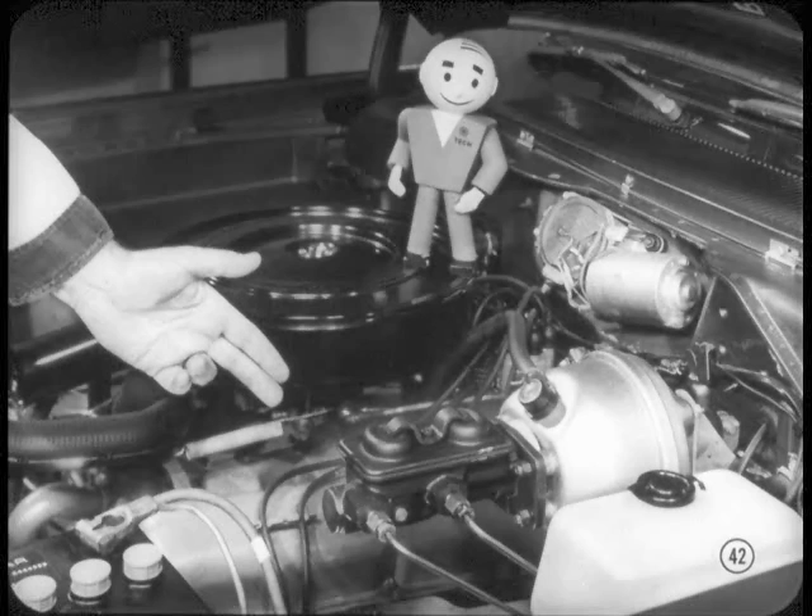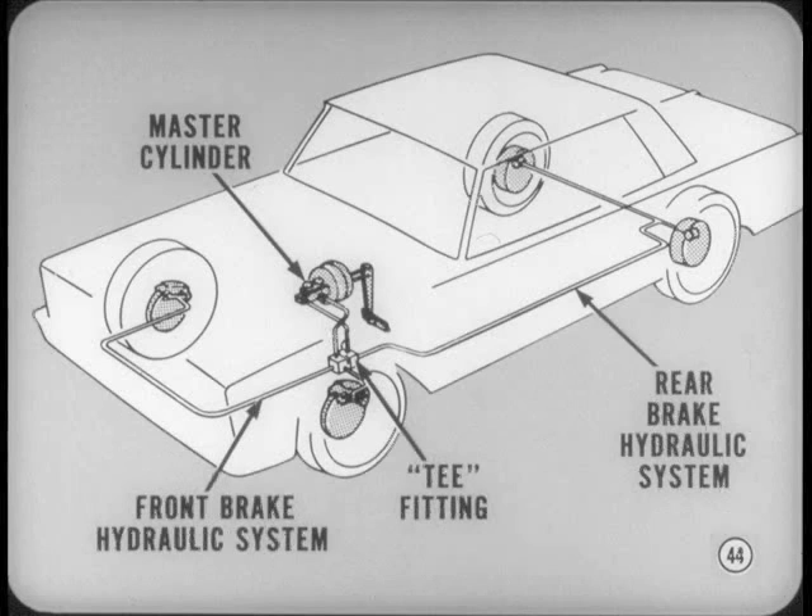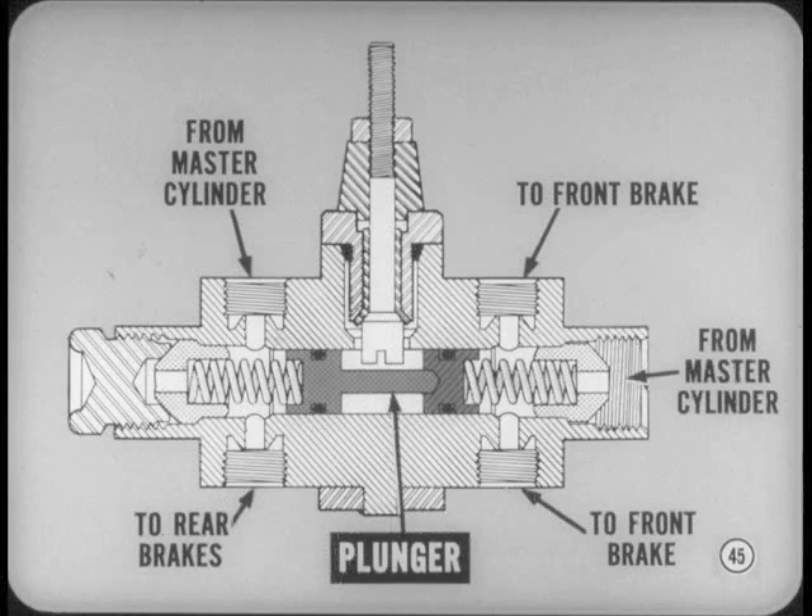The dual brake system is a brand-new feature for 67, with separate front and rear brake hydraulic systems. There are only two new system components: the dual master cylinder and a new frame T-fitting. The two pressure lines from the master cylinder connect to their separate systems at the new T-fitting mounted on the front frame side member. The front frame T also includes a warning light switch plunger.